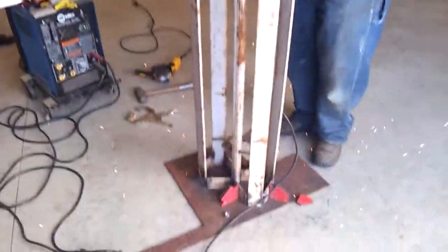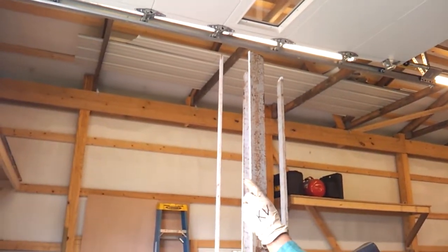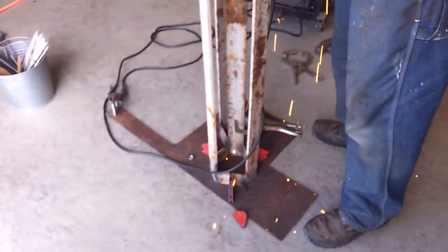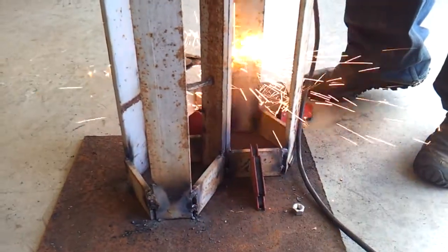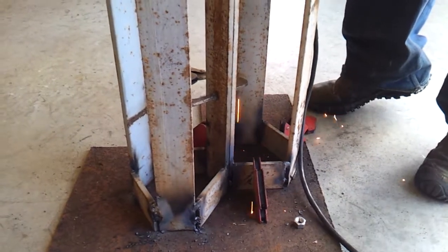We decided to go in a tri-vertical pole type fashion. What we did is we mocked up one on a jig plate and welded the bottoms together, then we welded midways to hold it. We just started the second one, mocked that one up as well, and we're midway through — we're gonna put midways on it too.